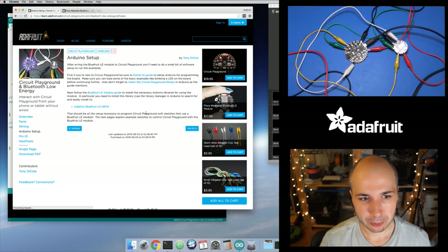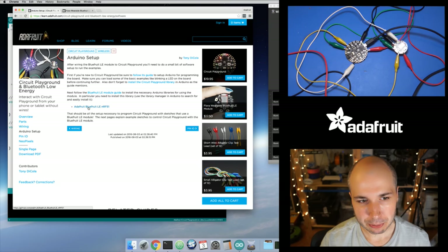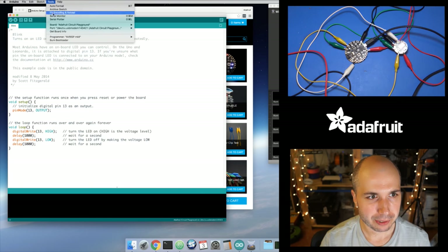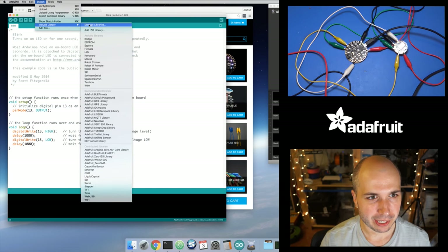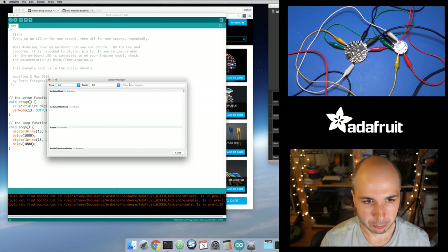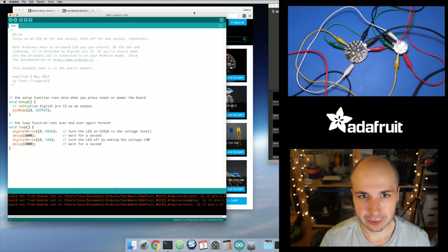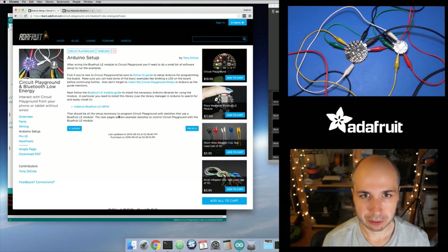The Arduino setup is pretty straightforward. Just make sure you can program Circuit Playground — follow those links and make sure you can upload a basic sketch first. You also need to install the Bluefruit LE NRF51 library. You should be able to search for that in the library manager. If you search for 'Bluefruit' it'll come up as one of the options. Install that library and that's all you need for this NeoPixel example.